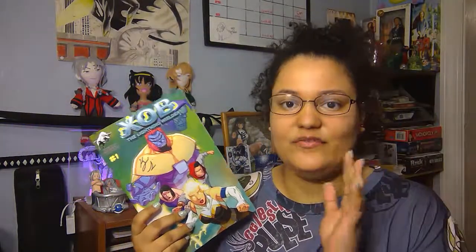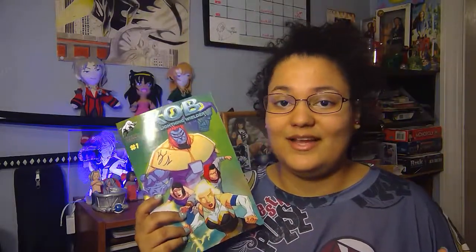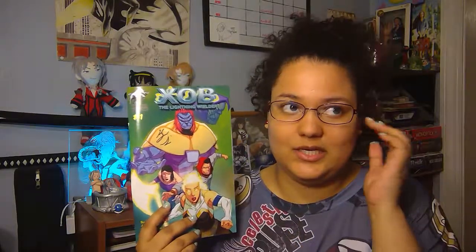Yeah guys, I'm back and I read it — honestly speaking, it's really good. As for the storyline, it's about this girl who is XOB. It turns out XOB is some type of power, and there are different ones within the galaxy, or just realms in general. There's this guy — he's the evil lord. I don't know how to pronounce his name, but he's the one trying to gather her powers so he can unlock himself from the realm that he's locked in.